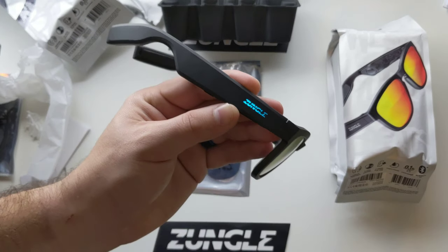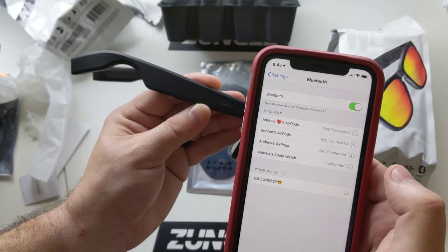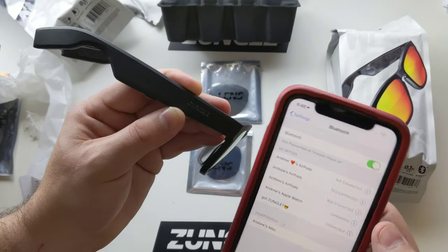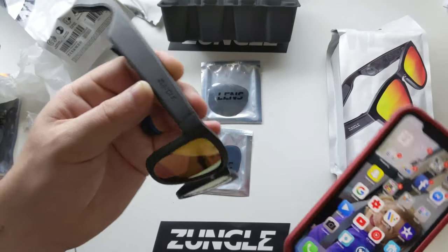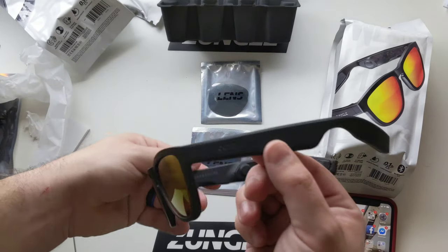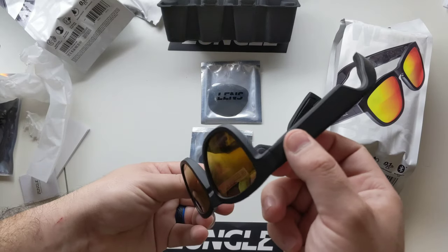You probably just heard it say 'power on.' I actually have my iPhone over here as well — got Zungle, look at that! And just like that it's connected. You can see up in the top right-hand corner we got our headphone logo with Zungle showing up. Very neat right off the bat too — unlike the Bose, you do not need a second app to actually use these. With Bose, you had to download the Bose app and get everything connected that way.